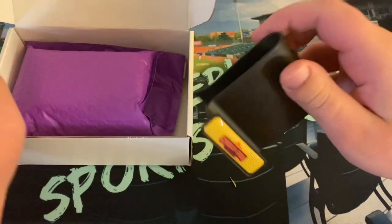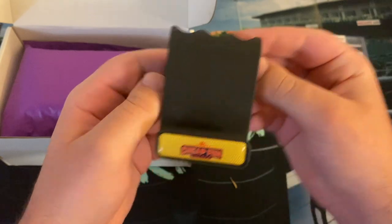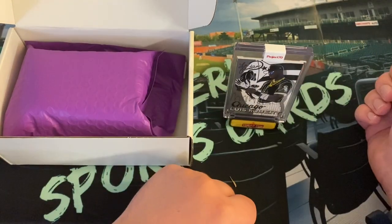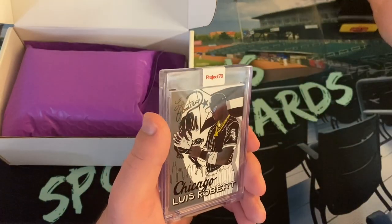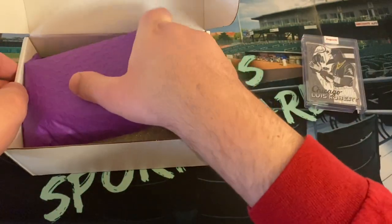We got a card stand — very sweet. Always some extra goodies. Nice Cheap Fun Breaks Super Fractor card stand. I can display my cards perfectly when I get a nice big hit. That is really sweet. Let's see what else is in here.